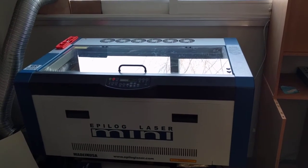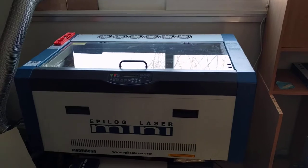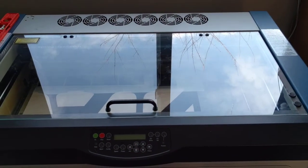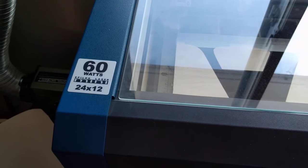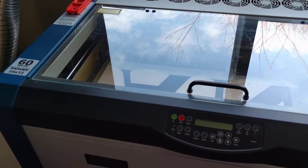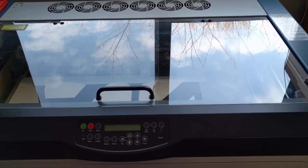This is our laser. As you can see on the front, it is the Epilog Mini. Epilog is a company based out of Golden, Colorado, just outside of Denver. Our table size is 12 inches by 24 inches, and we've got a 60-watt machine, which I'm thinking is the most powerful one in this size. We wanted to get one with higher power and the largest table size that we could afford. They get a lot bigger than this, and there are also some smaller machines.